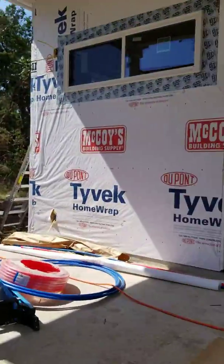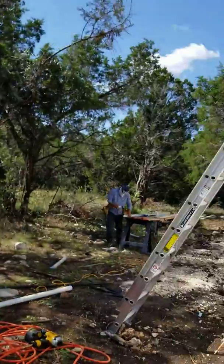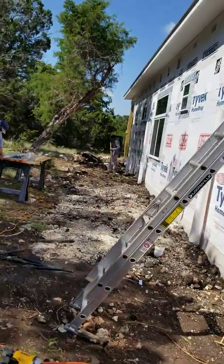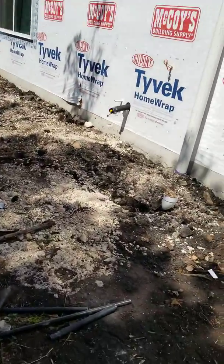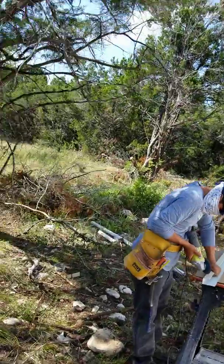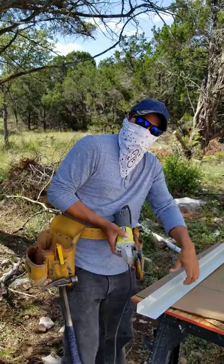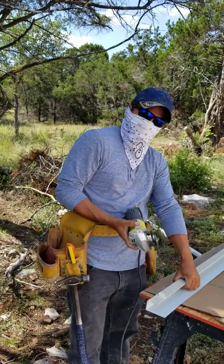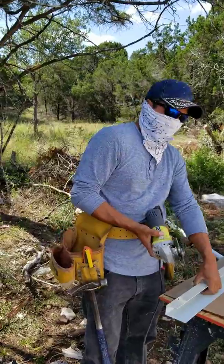Coming along here on the back side, they've got the piping in the ground and the downspouts. Here is Elam — Elam works for us. He does all the framing and siding, cornice, all that kind of stuff.